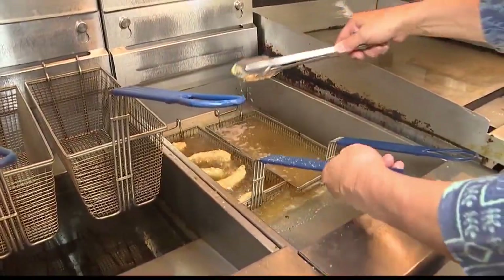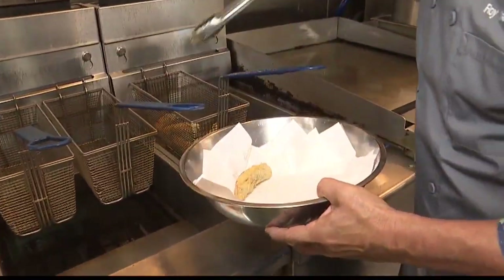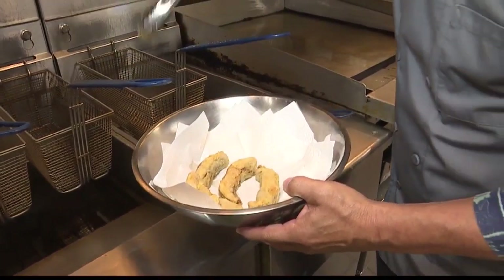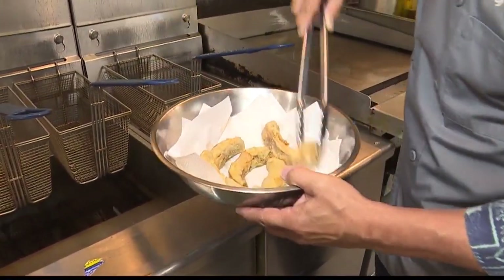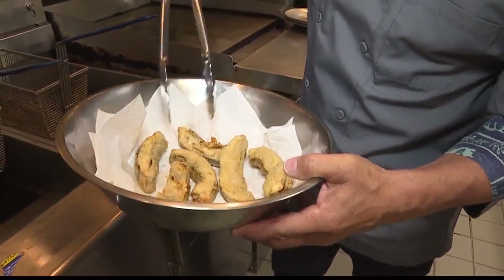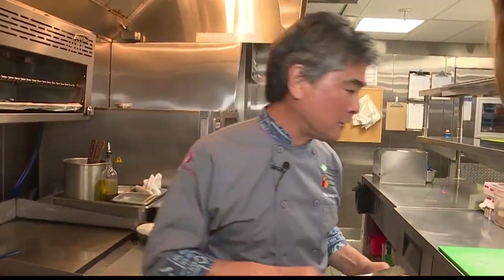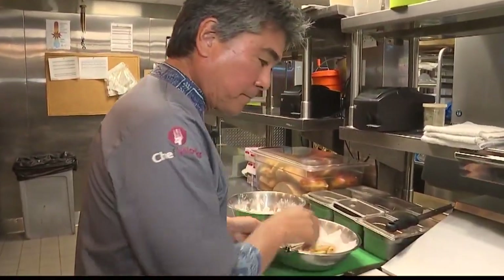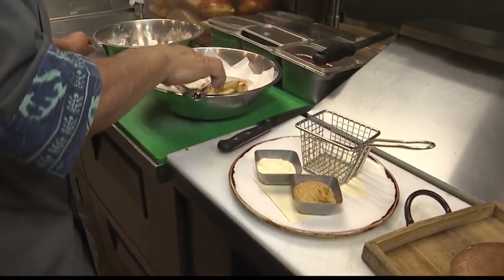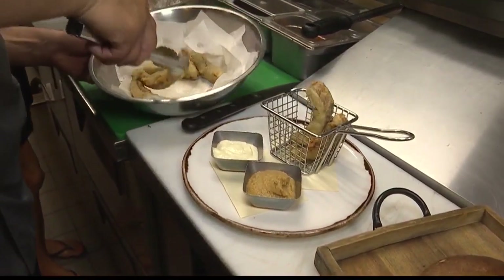We're going to cook these for about a couple of minutes. The mushrooms are ready, so I'll pull the basket up and use a bowl with towels to remove the excess oil. Then we'll place the mushrooms right into the serving basket.